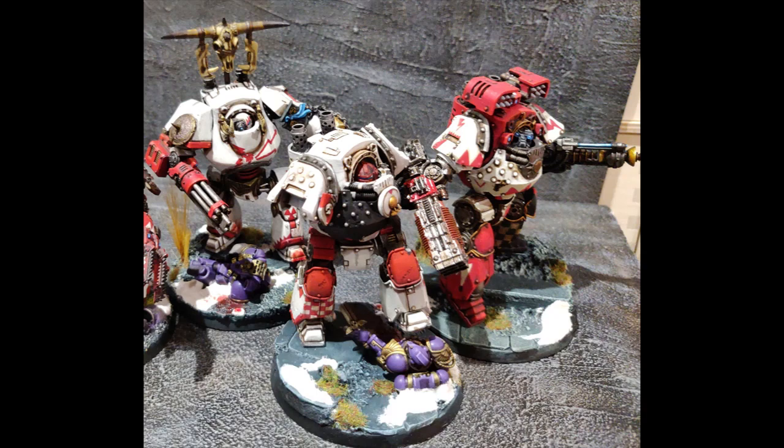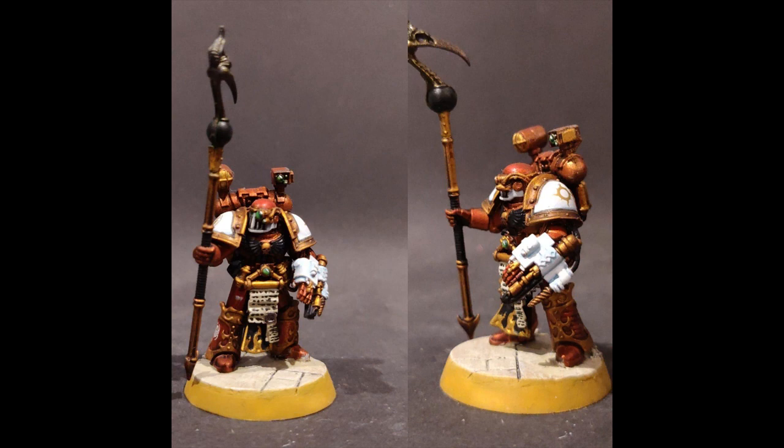Hey guys, it's Bando. This is Breakfast with Bando, and today I'm going to be showing you how to paint the colour white.